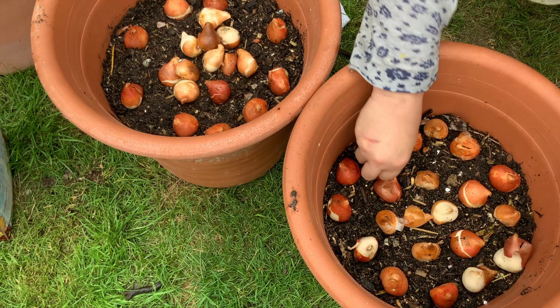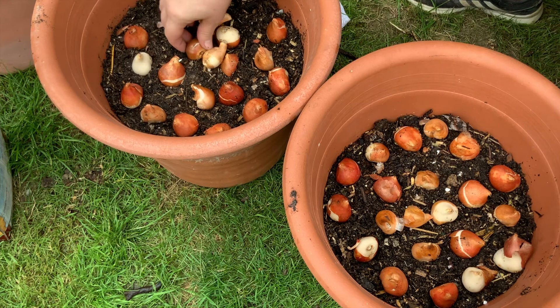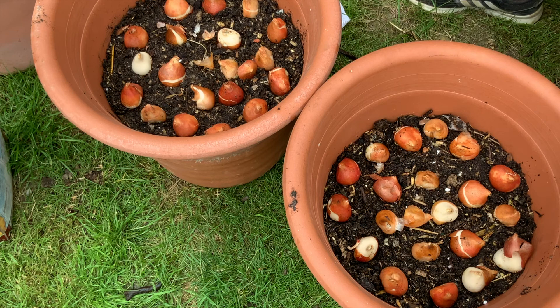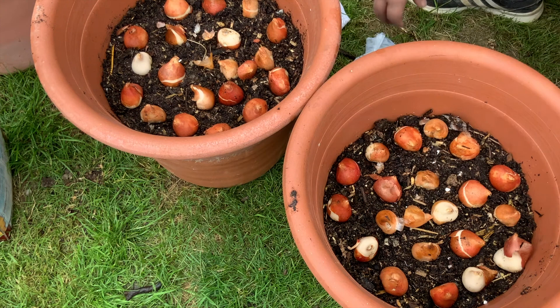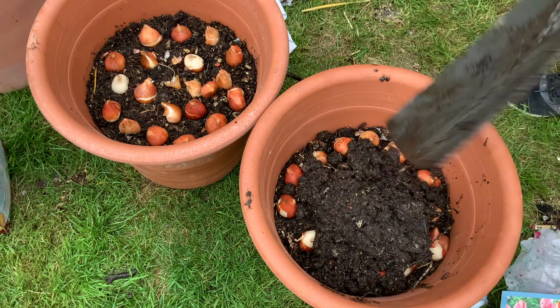Right, those are done. So let's put the compost over the top of these. One of the problems I foresee with planting this intensively — all these bulbs in one pot — is separating them out if you want to preserve the bulbs afterwards. So that's going to be an interesting experiment to see how that works.